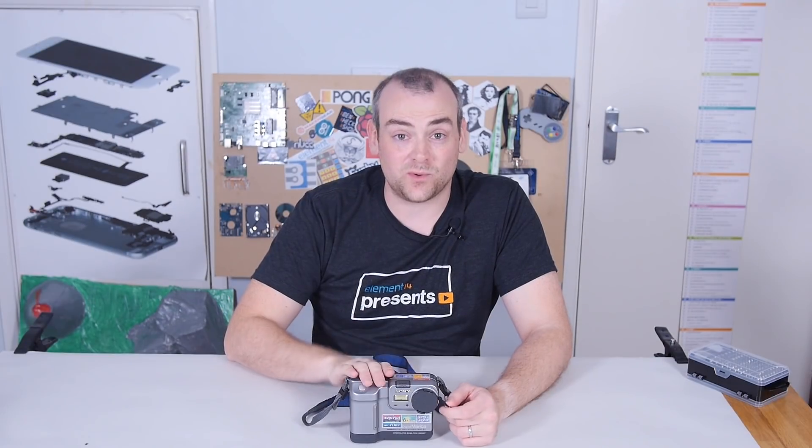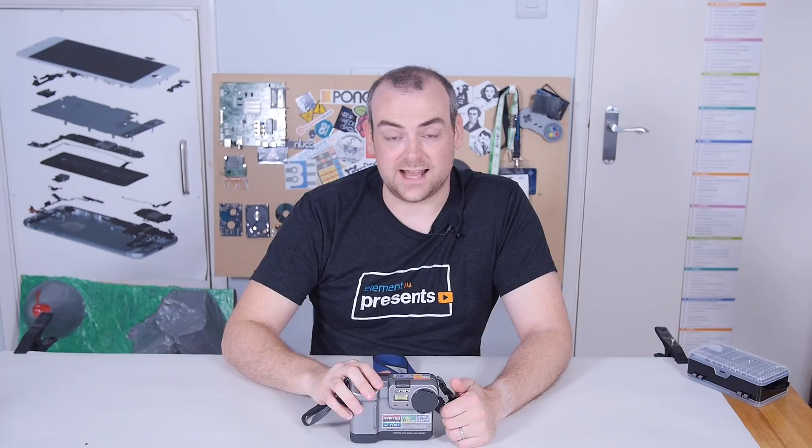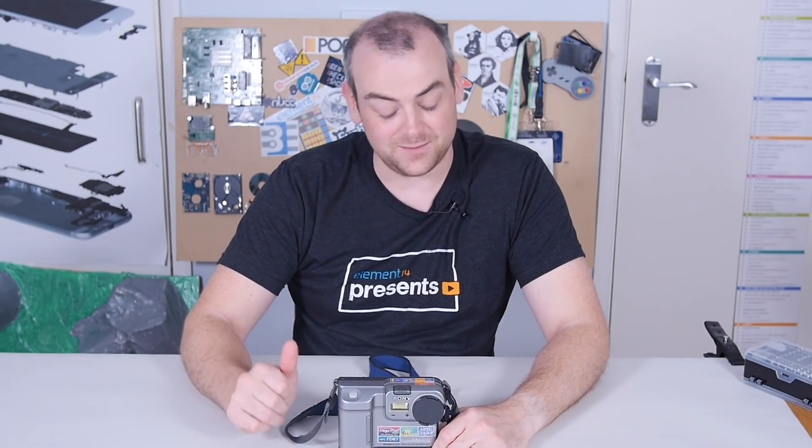I would like to thank Joshua Pritt for his recommendation on the DSLR teardown — he commented 'why not a Sony Mavica?' Here you go. Thank you for your feedback, Joshua. If you've got suggestions, let me know in the comments or head over to the Element 14 community.